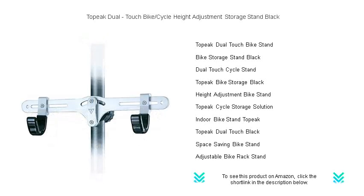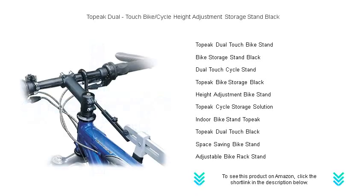Featuring an ingenious quick track system, the stand allows for effortless height adjustment to accommodate various bike sizes, ensuring your precious rides are safely suspended and easily accessible.